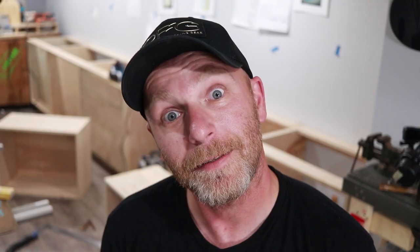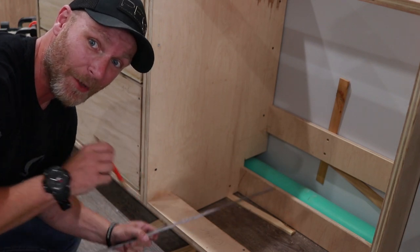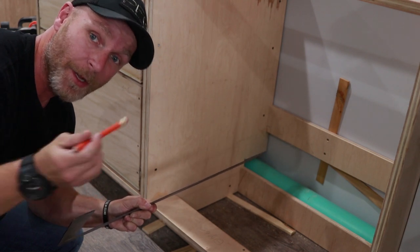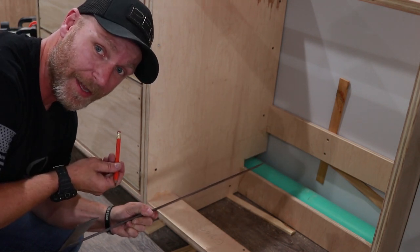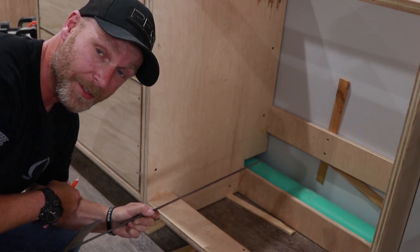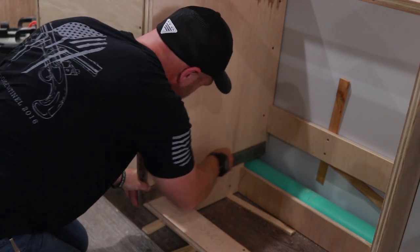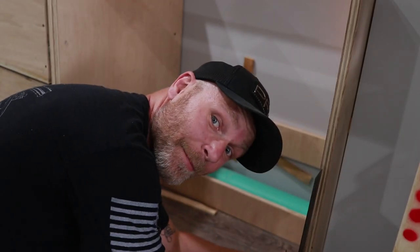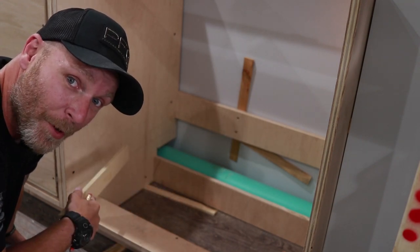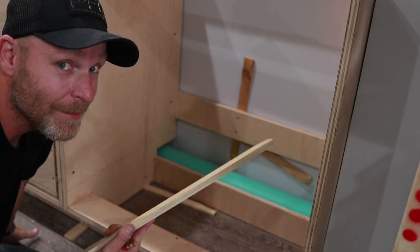Now let's start installing slides and see what happens. An easy way of lining up your slides is to just use a regular old carpenter square — take one side of the carpenter square, put it against the face of the carcass of the cabinet, and the other side gives you the line where you're going to put your slides. Then take a scrap piece of wood, tack it on with brad nails or pin nails onto the carcass, sit your slide on top of it, screw it into place. Simple as that.